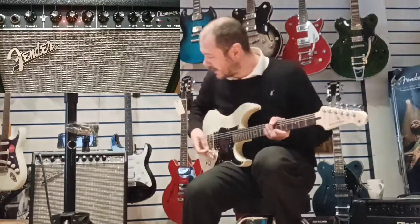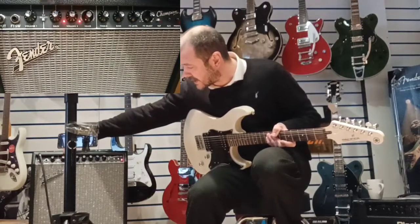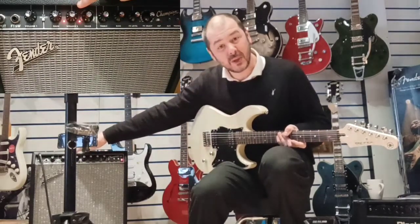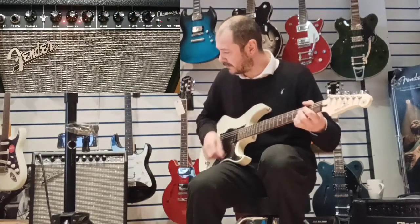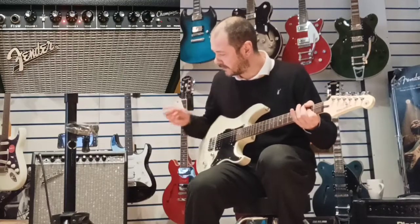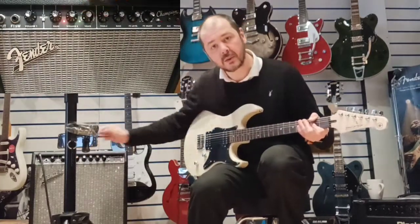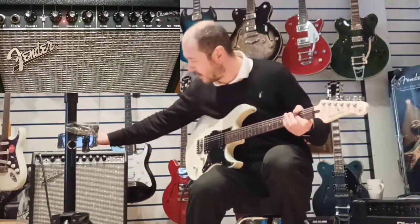So, the first one — Tweed. I'll let you know as well, we've got the gain in the centre on five, and the volume is just between two and three, so it'll give you a good idea of just how loud this can go. That's your first one on Tweed, and now it's changed to green. A bit less overdrive on that one.